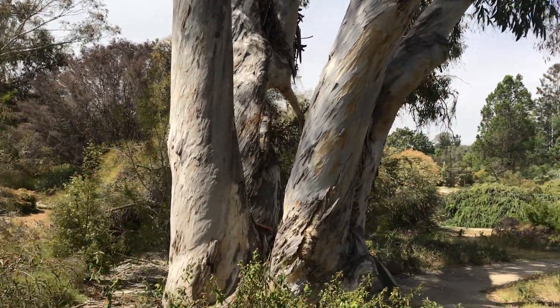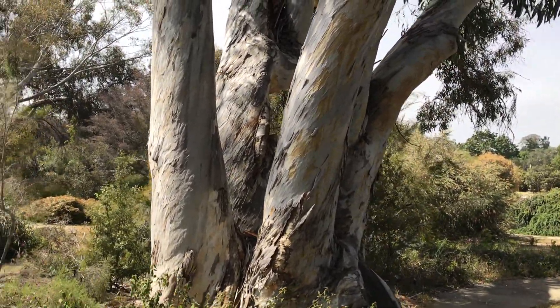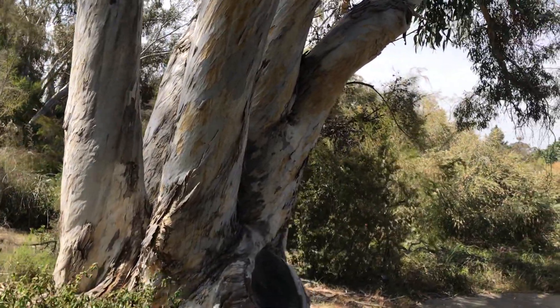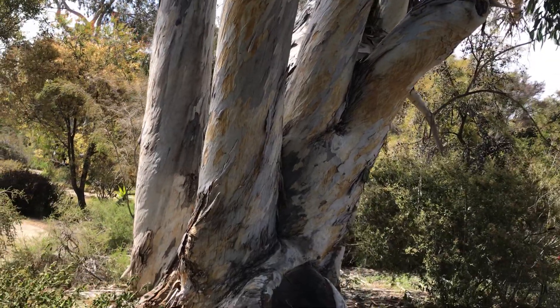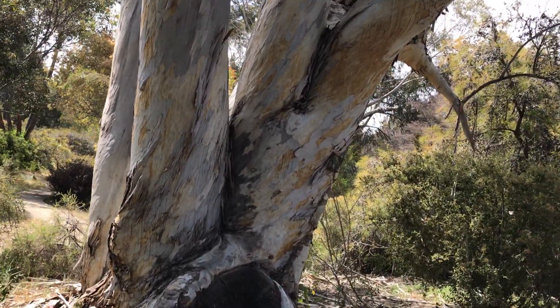Despite being called snow gum and growing at the treeline in Australia, it doesn't actually survive very well in the continental US, especially in the Northeast, because it's a different kind of cold and a different kind of freeze here versus Australia.